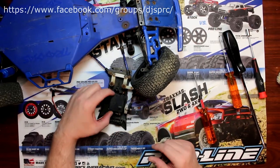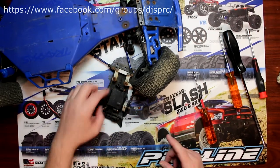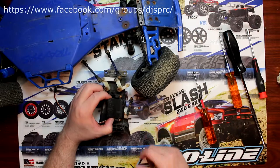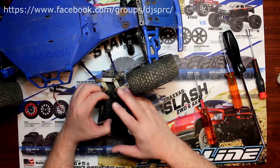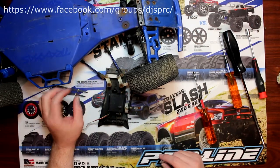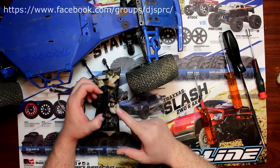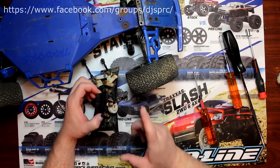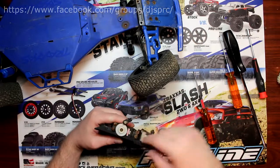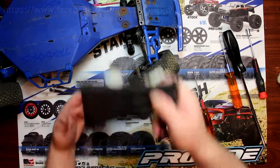Before you put your new servo in, grab a servo tester if you have one and make sure to put the servo at zero center. If you don't have a servo tester, plug it in, insert the servo without attaching the servo saver, plug it back into the receiver, turn the remote on, turn the vehicle on, and you'll hear the servo center itself. Once it's centered, put the servo saver on 100% straight and re-bolt it. Then you'll be able to put it back on the vehicle using the same procedure in reverse.